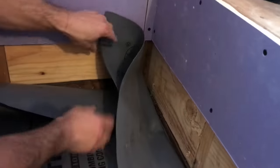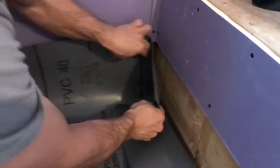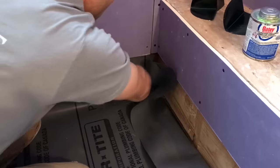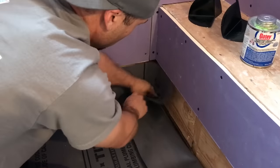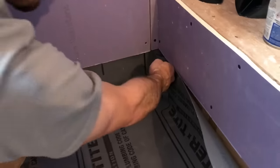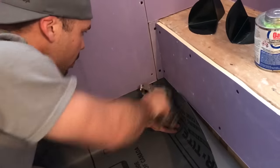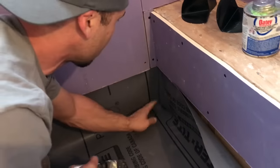I'll come over here and do this one. I'll put it on the bench side here. Nice little hospital corner, like a maid would fold a bed.